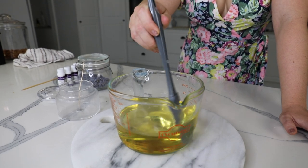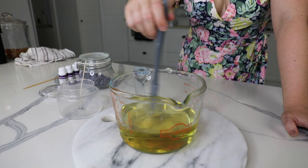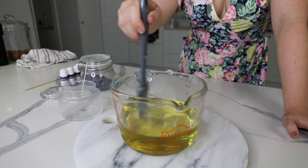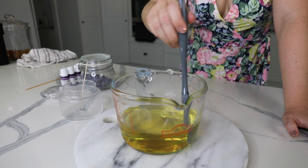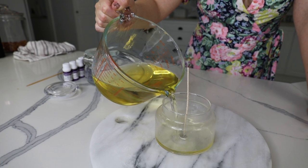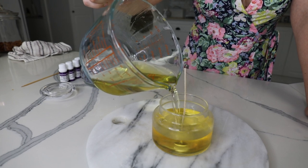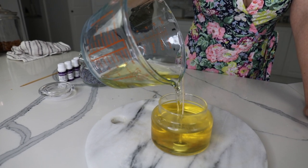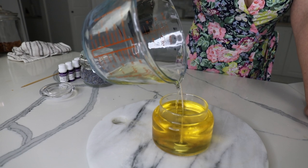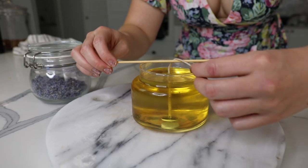Also, if you do pour your wax too hot, when it dries it's going to contract and you might end up with it pulling away from the glass. So it's always really important to let it get down to that cooling temperature before you pour. Obviously not so cool that it starts to solidify in your jug — you need to get it to that nice temperature. Now that I've mixed my wax for three minutes and all my essential oils have combined, it is time to pour at around the 125 degree mark. Just note that's for this brand of wax; generally soy waxes are great to pour around the 135 degree mark.